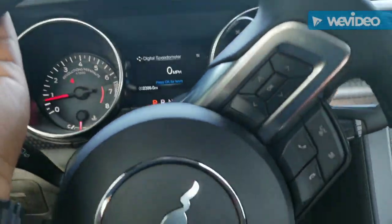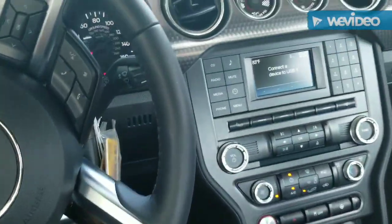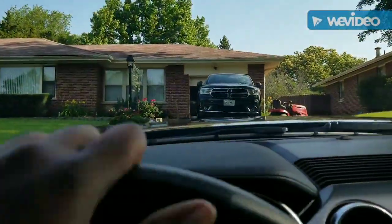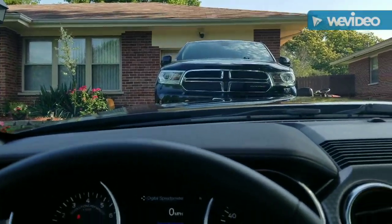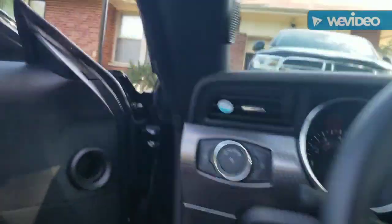Alright, so yo, what's good YouTube? It's your boy Rom and I'm back again with another video. So this was a little bit different — I had to switch up my camera for it — but today I am wrapping brake calipers. Not on the Mustang, but as you can see, my pops has his Durango propped up. So the goal of today is to wrap his brake calipers.